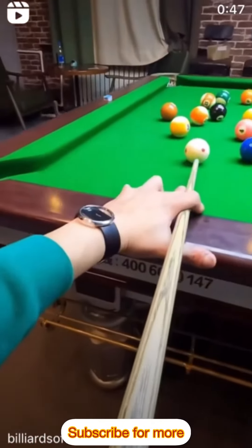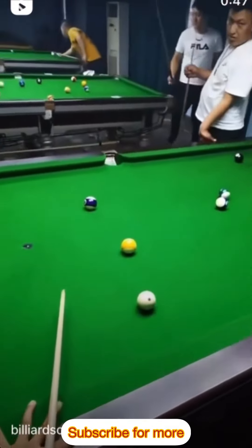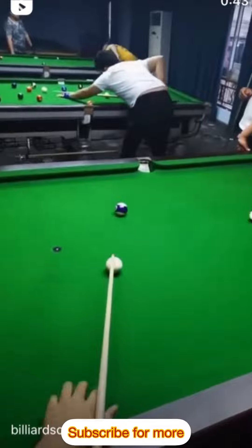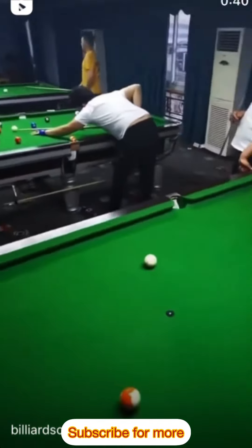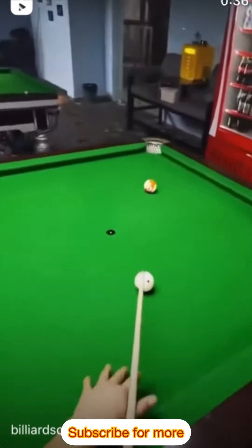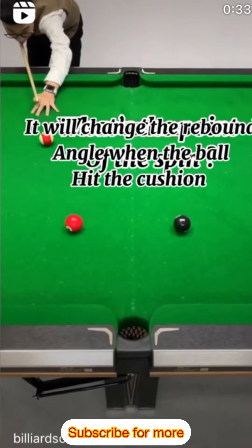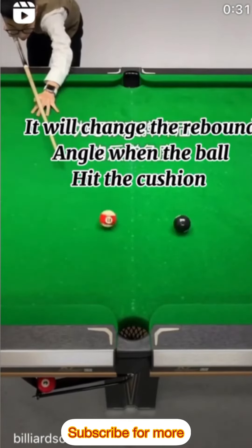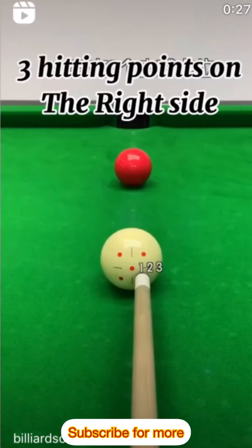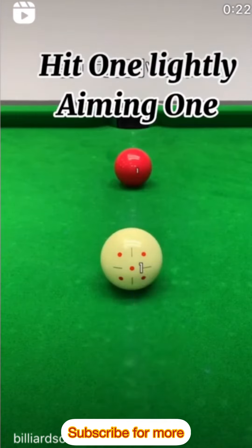All right, this is the first one. Points on the red ball. Each one — I mean one.